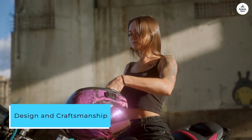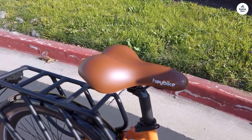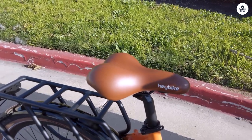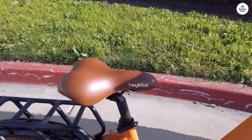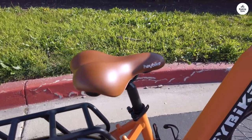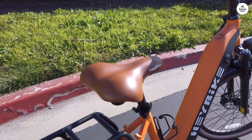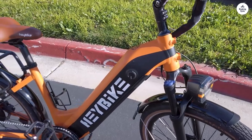The Haybike boasts a sleek and modern design that immediately grabs attention. Its frame seamlessly blends style with durability, making it a reliable companion for daily commutes or leisurely rides around town. The matte finish adds a touch of sophistication, and the attention to detail in its construction is evident.